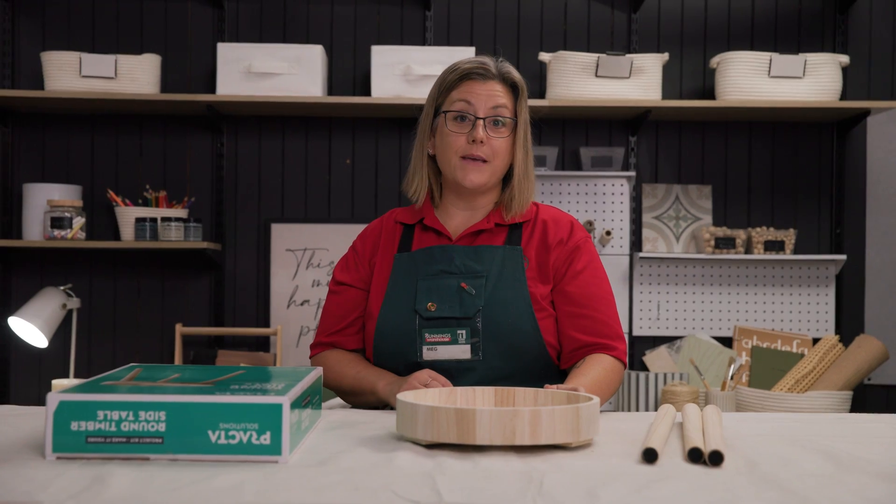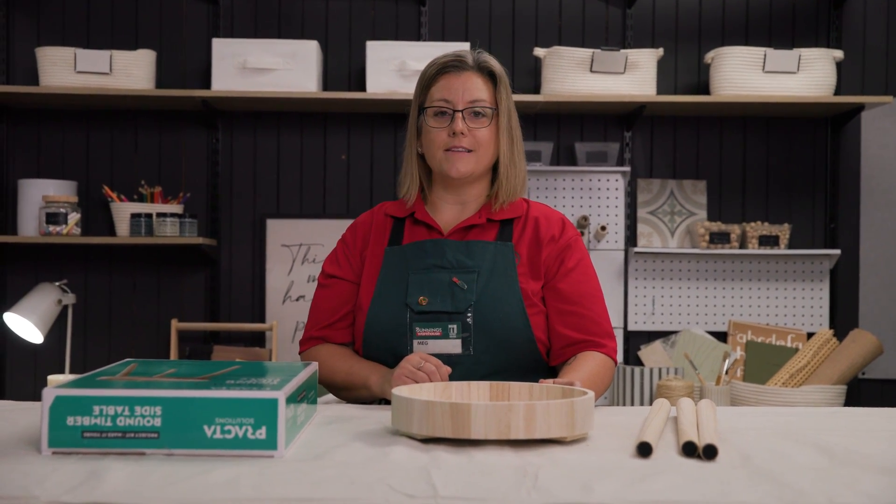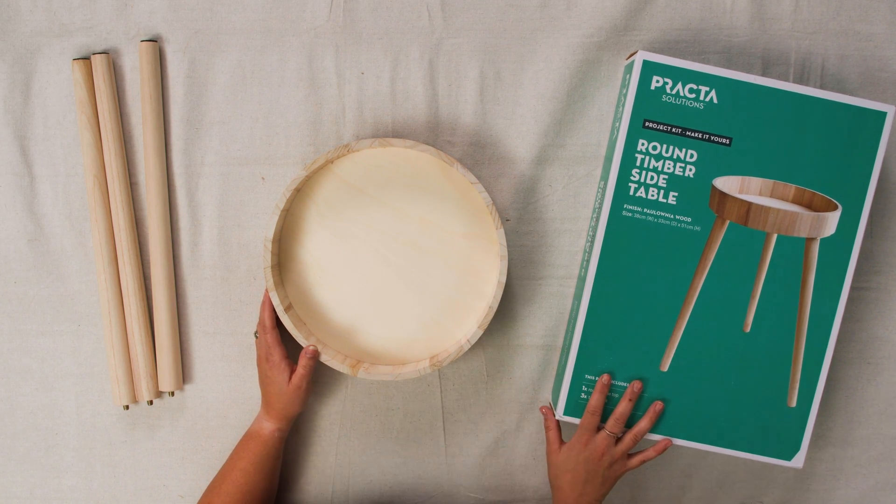To begin, you'll need to choose the piece of furniture you'd like to decorate. You can choose anything from around the home or purchase a new piece. Today, we've gone with a round timber side table.